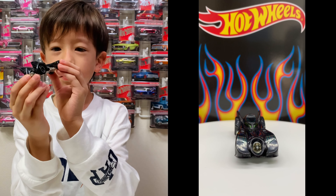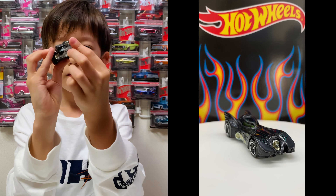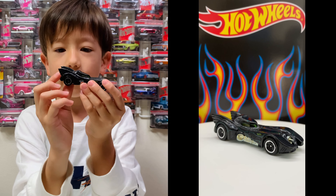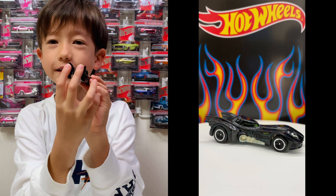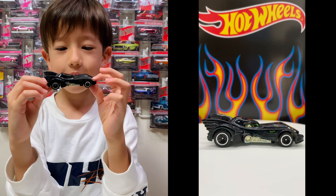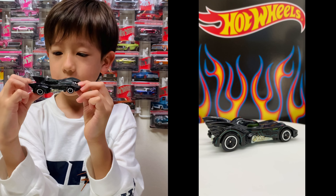Here's the 1989 Batmobile from the movie. It has five spoke wheels and it has bat wings. And it is black because it's a Batmobile, and a little bit of green. Like a puzzle or a maze for the design.